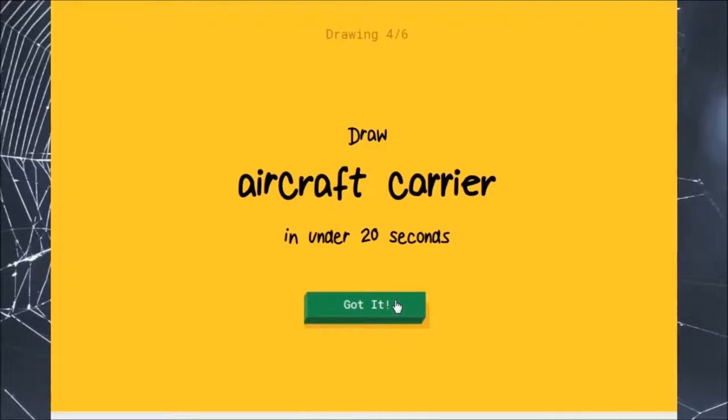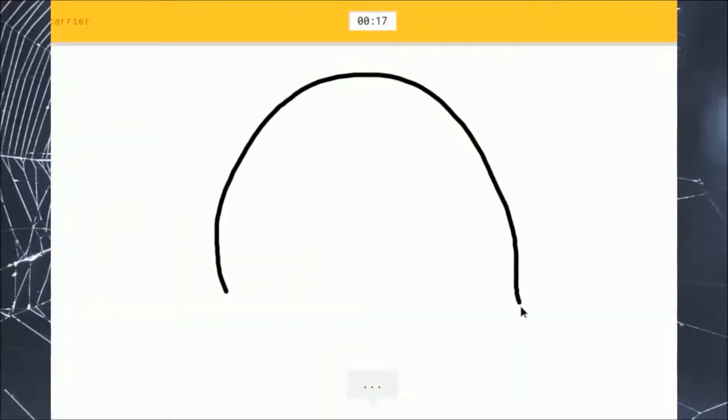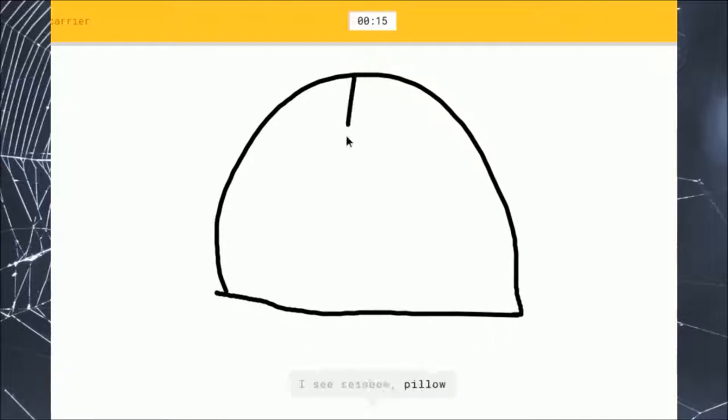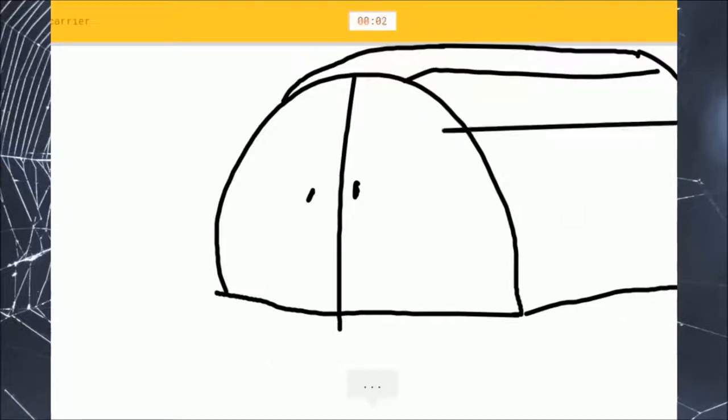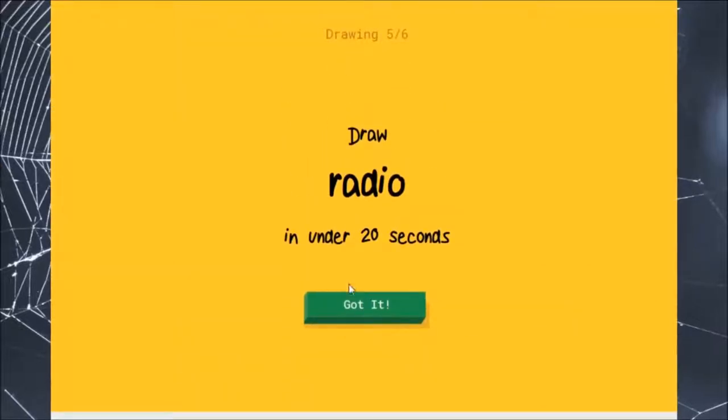Aircraft carrier. This is the door. Oh, why? Why are you doing this? Yep, this is bread. I don't know how to draw an aircraft carrier. I see toaster — it's a toaster. Sorry, I couldn't guess it.